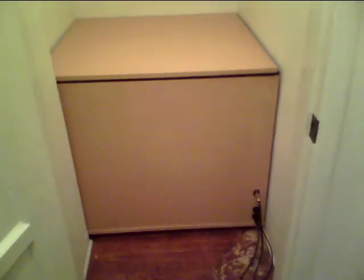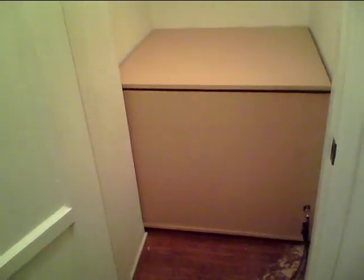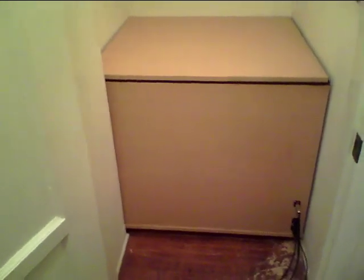Hey, all you folks out there in noisy rock guitar land. If you want to record noisy rock guitar at home like me, you might need one of these. It's an ISO box I built into a closet in my home that I can put speaker cabinets in for recording guitar.